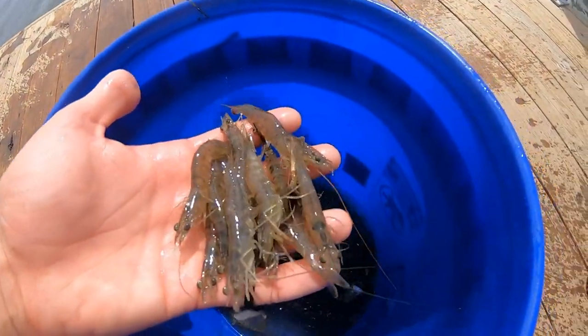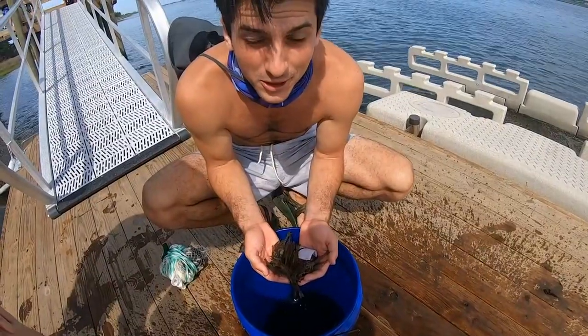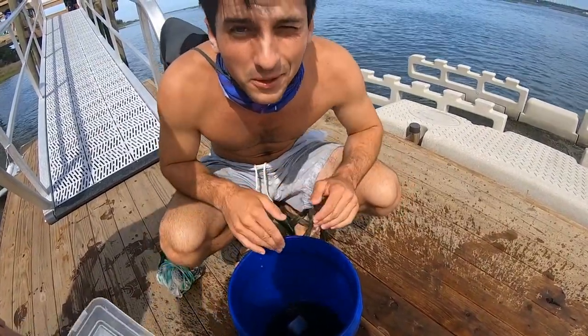What's up guys, today we're showing you how to catch some live shrimp. Live shrimp is one of the best baits you can use when fishing the surf, so it'll be a fun time.